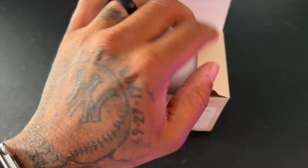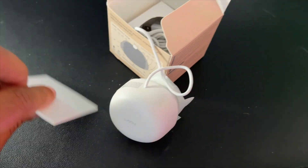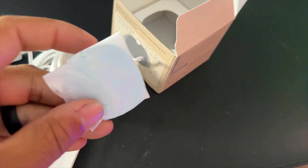When you open the box you get the device itself, an instruction manual, and a magnetic mount that can be mounted using the provided sticker. Please note that you will have to provide your own power brick as this is not included.